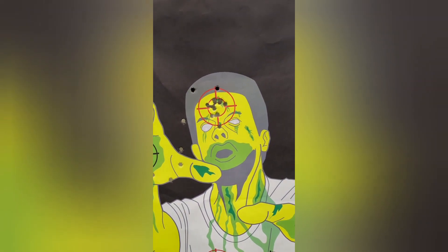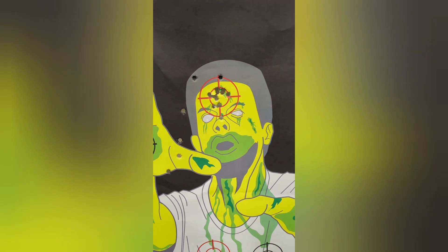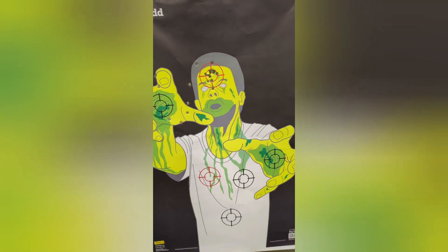Man, that .40 is definitely a zombie killer. All headshots with the holo tips, my boy. Stop playing with it. This is my new EDC, y'all.